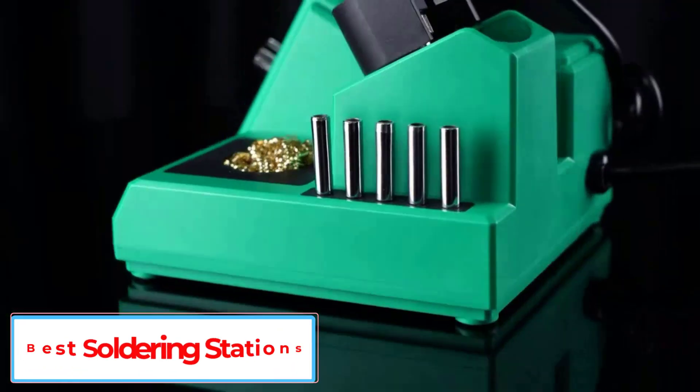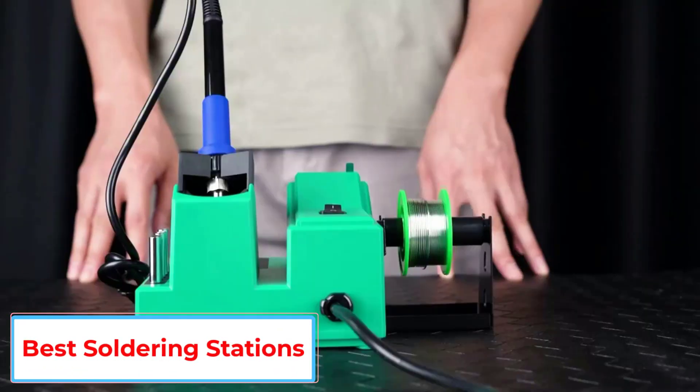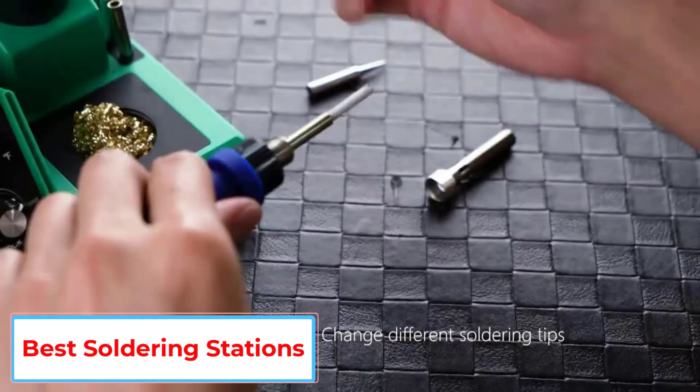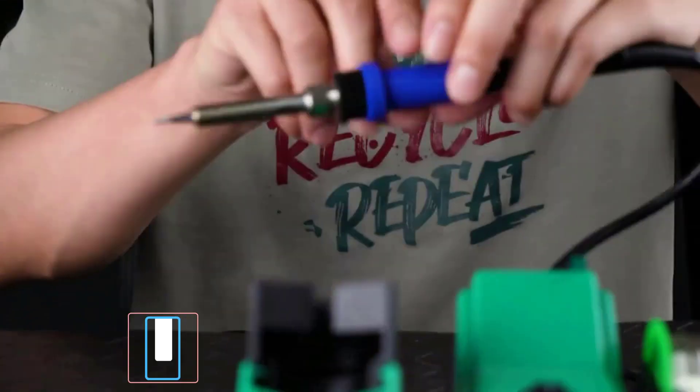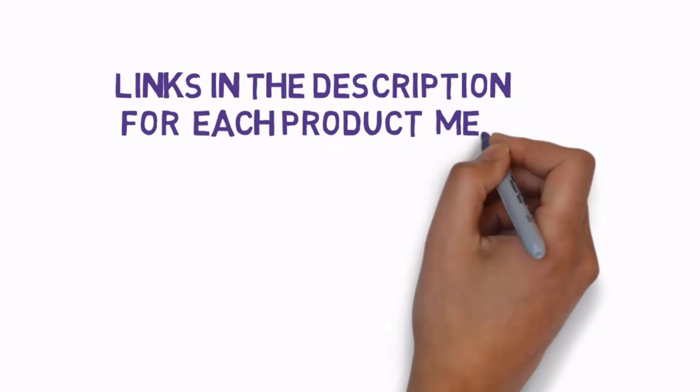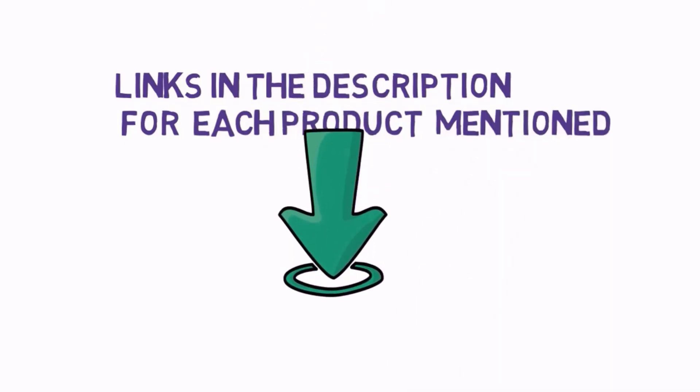Are you looking for the best soldering stations? In this video we will look at some of the 5 best soldering stations on the market. Before we get started, we have included links in the description, so make sure you check those out to see which one is in your budget range.